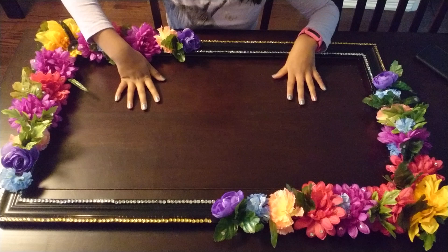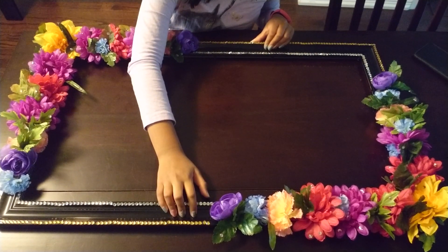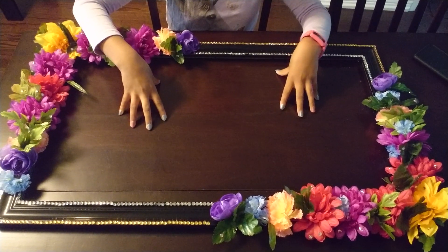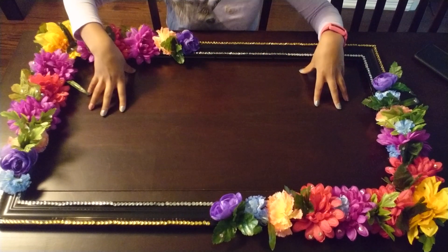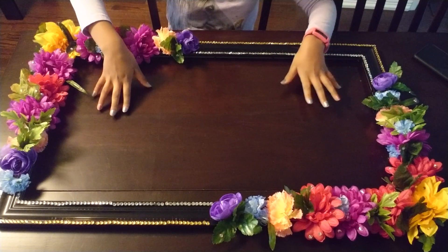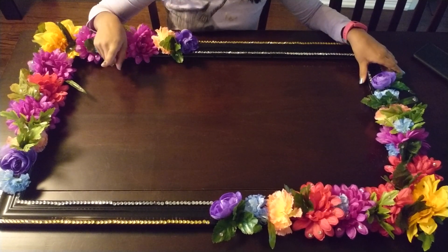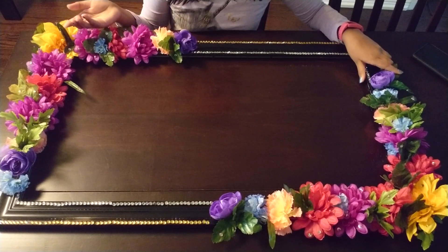So this is how you start off to make this craft. You take your frame, and if you want to make one to take pictures with, then you take off the glass. But if you don't want to, it's better if you cover the glass with some newspaper. One other material you will need is hot glue to glue the things together.